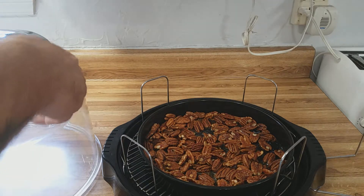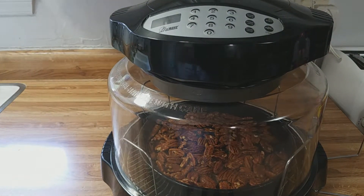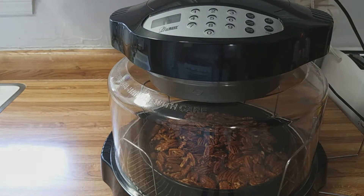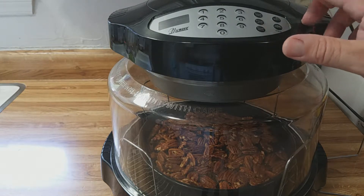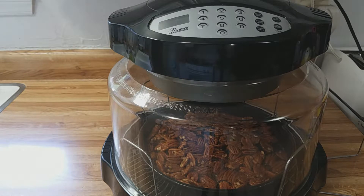Now we will take the NuWave oven dome and power head, place them on the base of the NuWave oven, get this cord unwound and plugged in. This is where it's really simple — cook time eight minutes and start. There we go. In eight minutes we will have a tasty treat: spicy pecan halves. We'll see you in eight minutes.